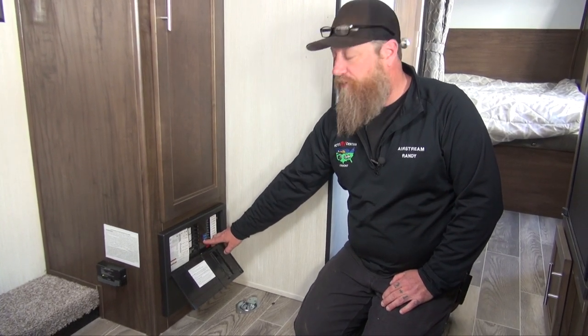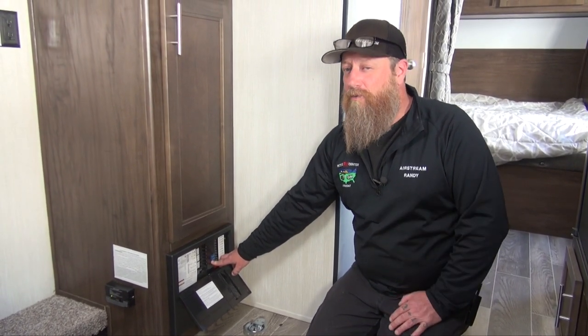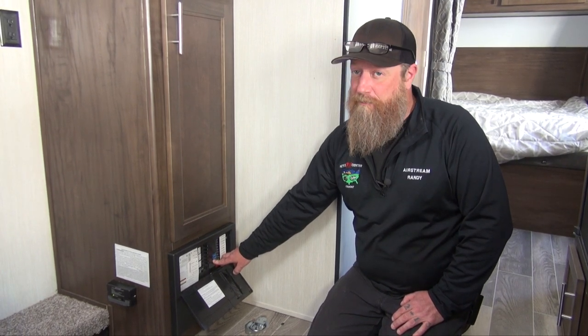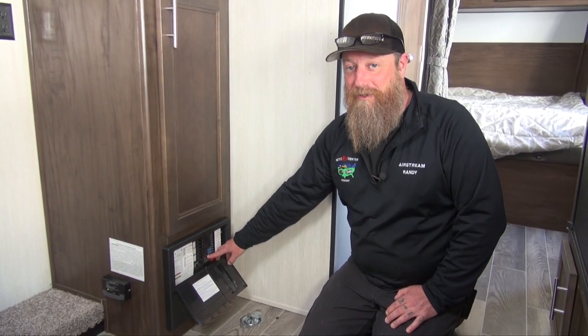There's also two 40 amp fuses — two orange fuses on this particular one. Those are our reverse polarity fuses. So if there's something going weird with our electrical system and we've just recently hooked up the battery, we may want to come in and inspect these fuses, because if we've hooked up something wrong outside, these fuses will blow and not allow power to pass through to our 12 volt side of our system.